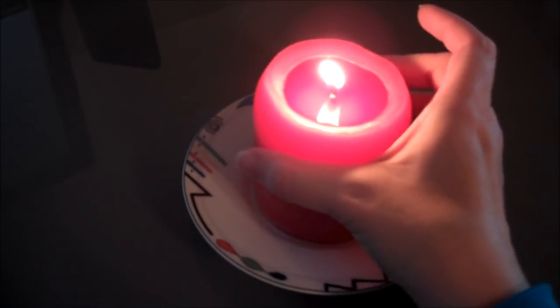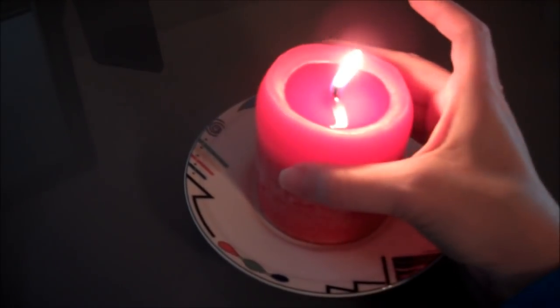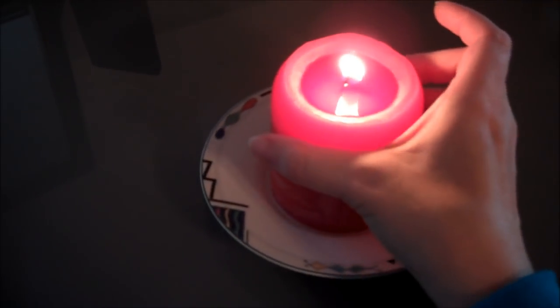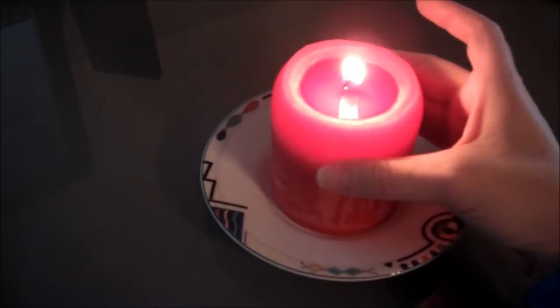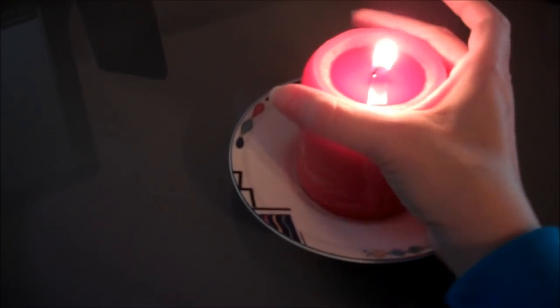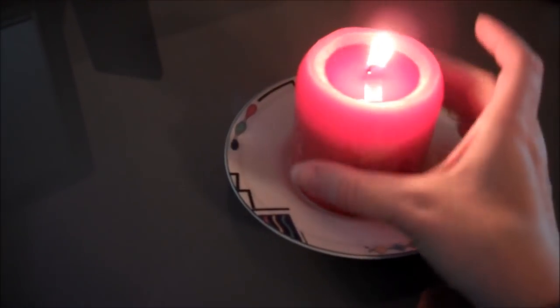If you find that one side is melting down more than the other, it's because your wick is either too long or it's off-center. An off-center wick — there's not much you can do about that because you've got an inferior candle.